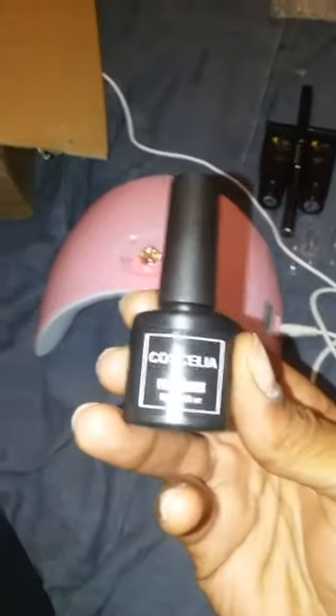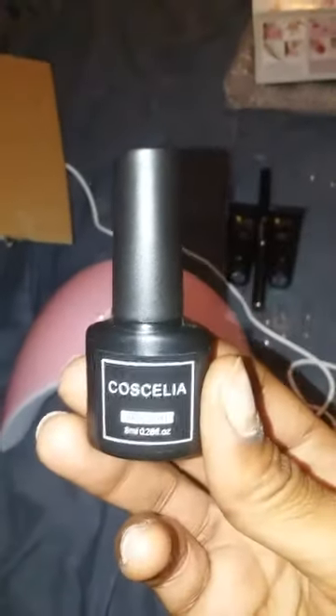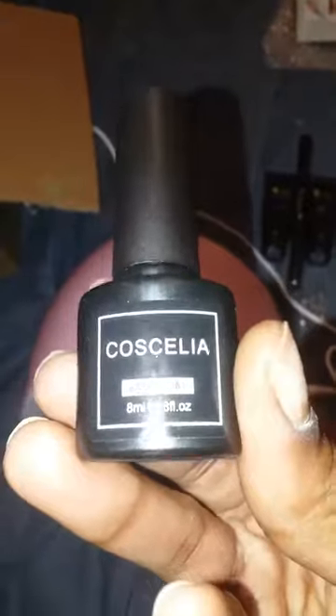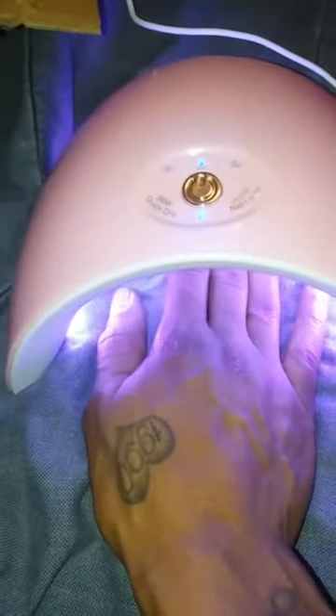Here's the base coat from the previous unboxing video. This base coat has a really really strong smell — if you heard other YouTubers say it smells like nail glue, they didn't lie. I'm going to go ahead and put a coat on my hand. I applied my base coat and now I'm curing it for 60 seconds.